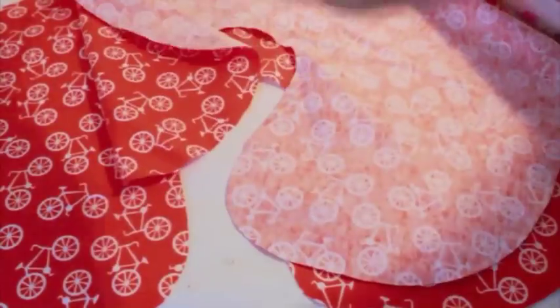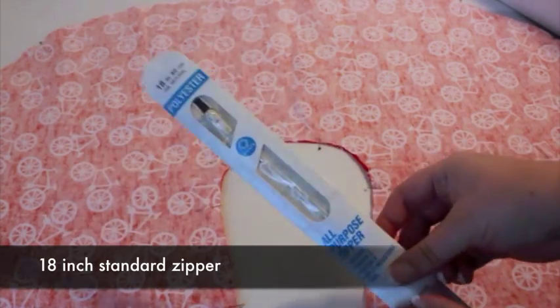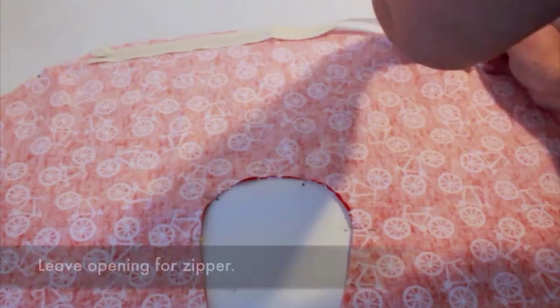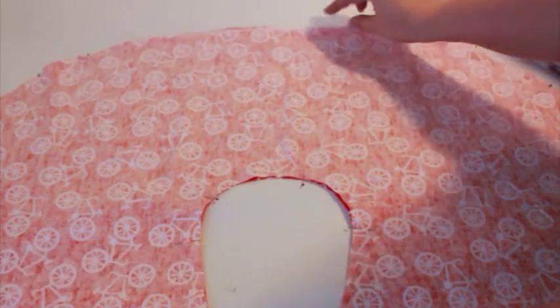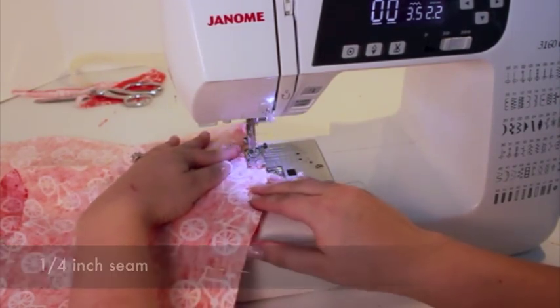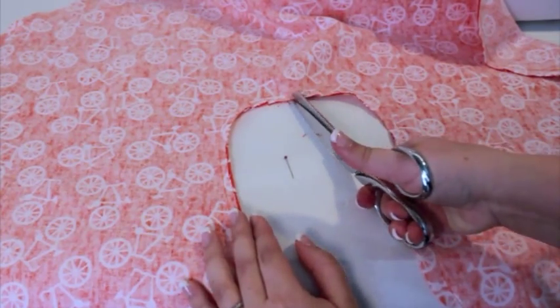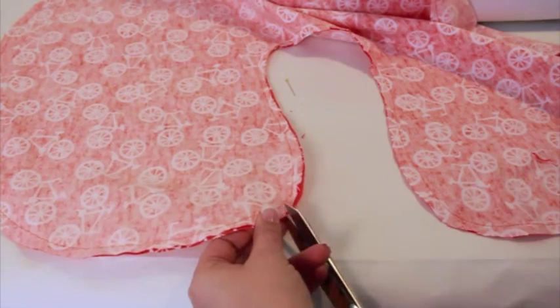Layer the two pieces right sides together and pin. Leave an opening for the 18-inch zipper along the top curve. Sew the pieces together with a quarter-inch seam. Never inserted a zipper before? Don't worry, I'll walk you through it. Clip and notch the curves to help the fabric lay flat. Be careful not to snip your stitches.